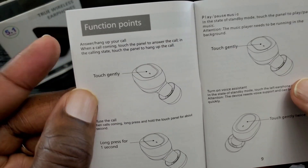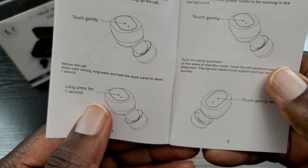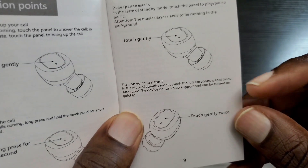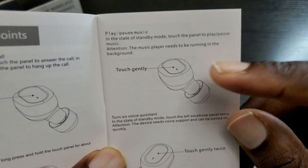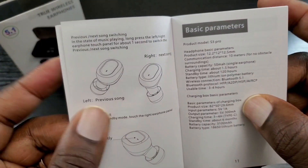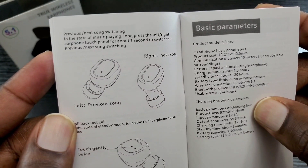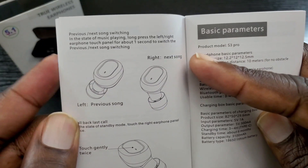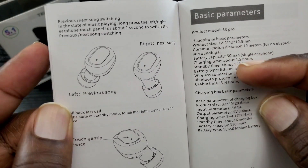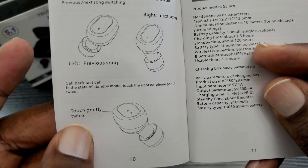For touch controls: tap once to pick up or hang up a call, hold one second to refuse a call, and double tap to access your voice assistant. To play or pause music, touch gently once. To go to the next track, press and hold for one second on the right earbud; for the previous track, press and hold one second on the left earbud. Double tap to call back the last contact.